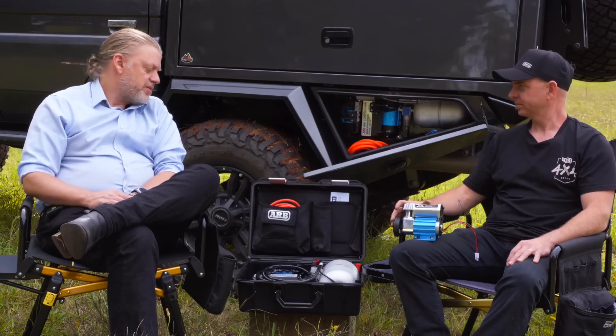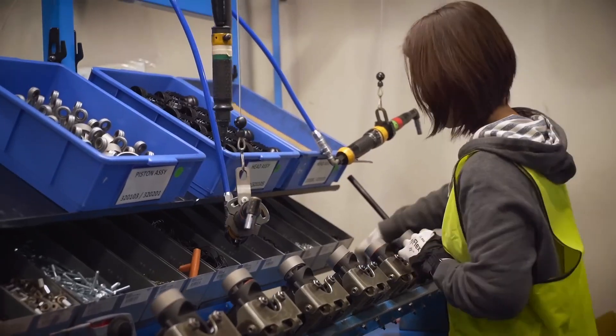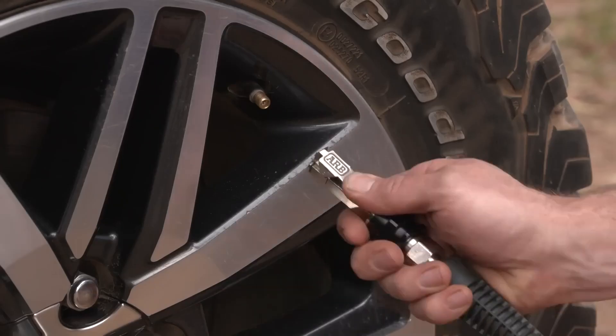They're also completely serviceable — because we build them in Melbourne, we have every single replacement part you could need to completely go through one should you need to. We've got CKM compressors that have now been out there in the field pumping air for 13 years.